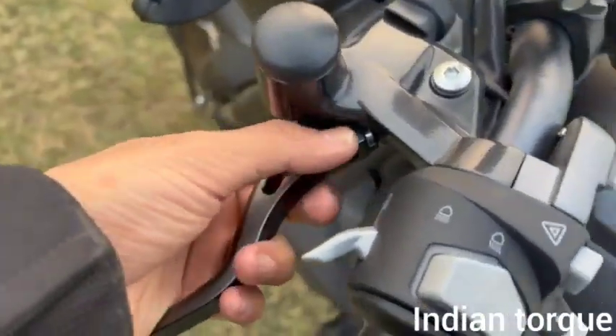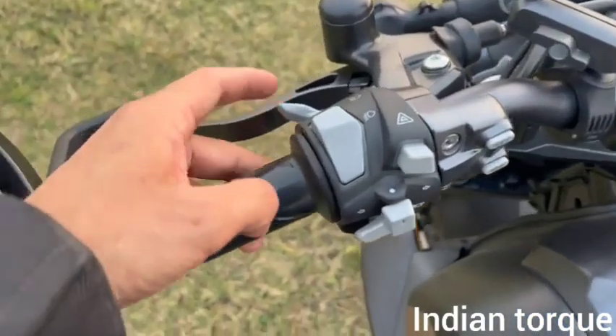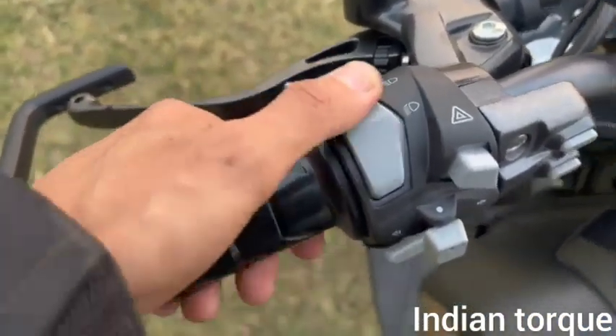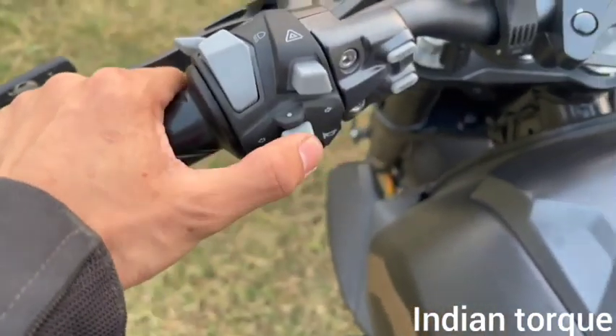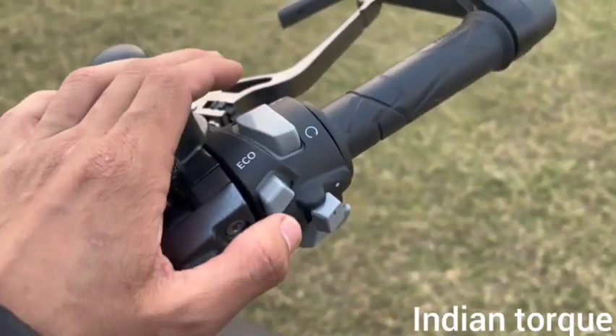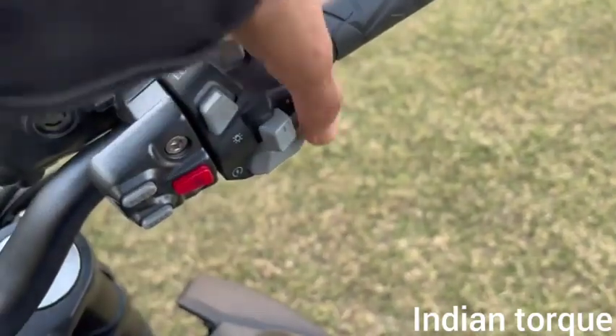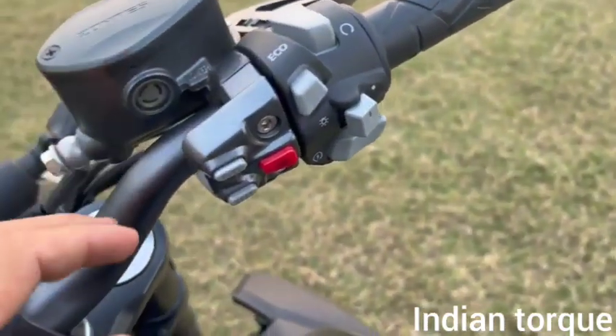You can adjust the handlebar height. On the left switchgear you have a pass switch, high beam, low beam, hazard lamp, turn indicator, and horn. On the right you have a kill switch, eco mode, sports mode, headlamp on/off, and self-start button.